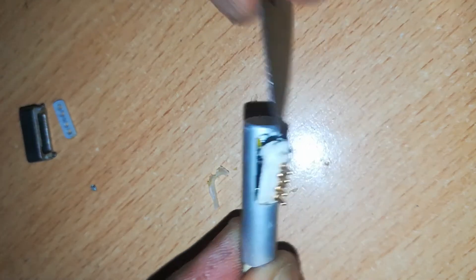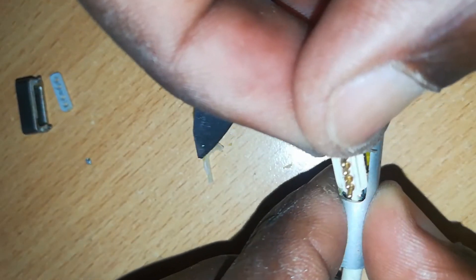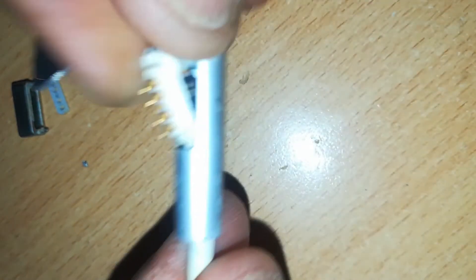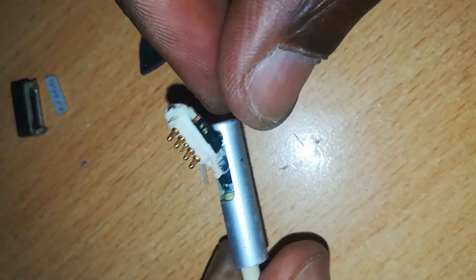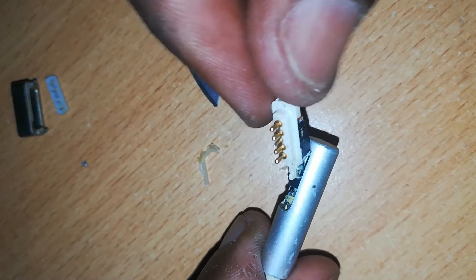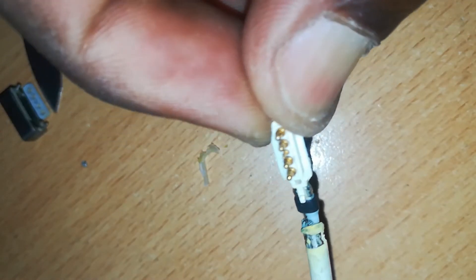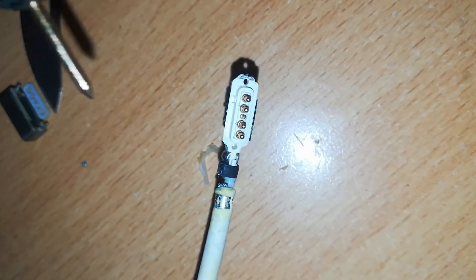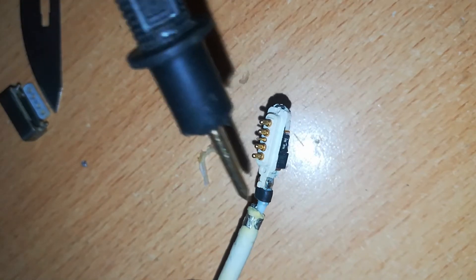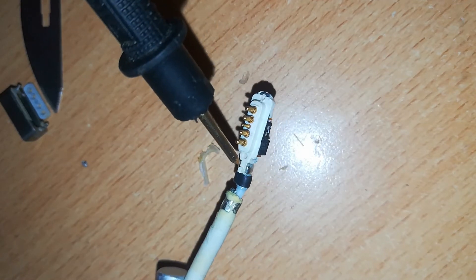You can apply heat to soften the glue, then pull it off slowly and gradually to avoid any further damage. After this, you can see that the positive side is well connected.